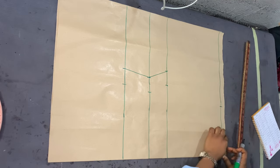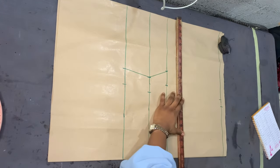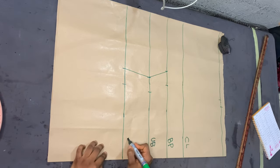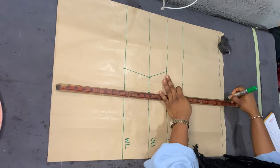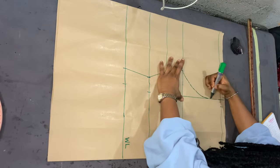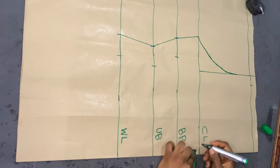I divided her shoulder measurement by two, placed that on the baseline, marked that point, and added one inch allowance. From the baseline downwards I marked eight inches as her chest line. I labeled all the lines — chest line, bust point line, underbust, and waistline. I'm drawing a straight line to connect the shoulder allowance with the chest line points, then drawing a curve from the chest line to the straight line drawn earlier.